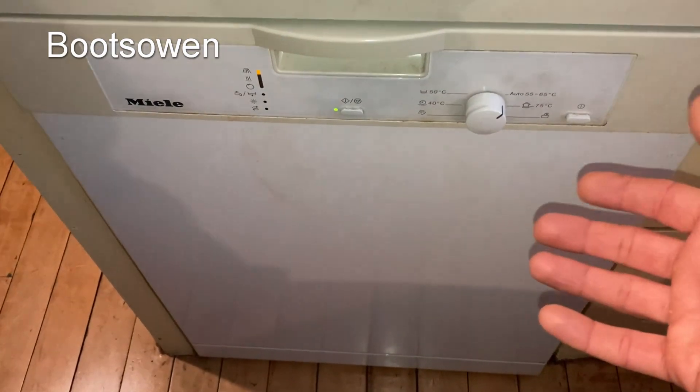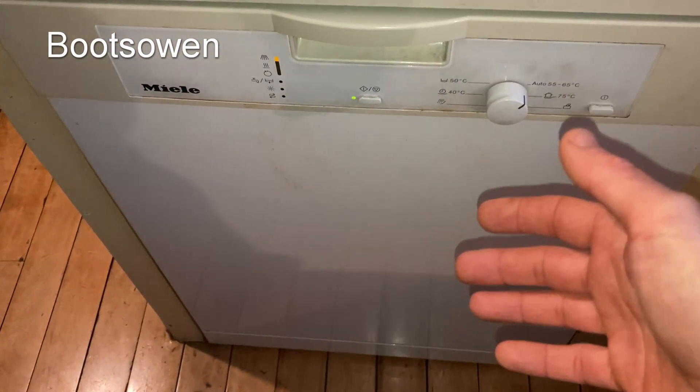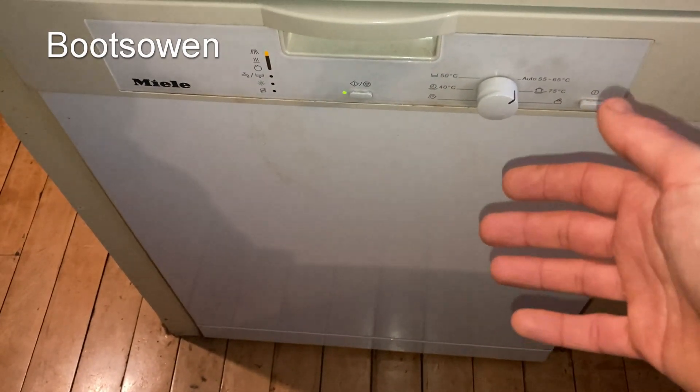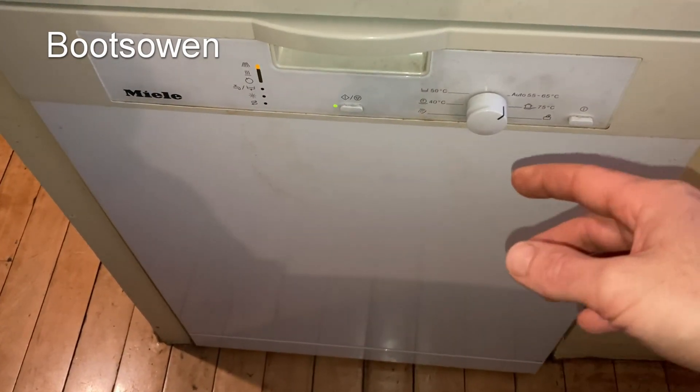In theory it will take the same amount of energy one way or the other, because it's going to have hot water from gas or hot water from electricity. At the moment all the water comes in cold and then it's heated by the element in the machine to get up to temperature.